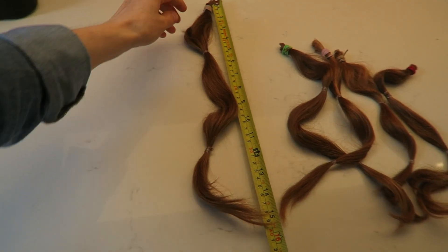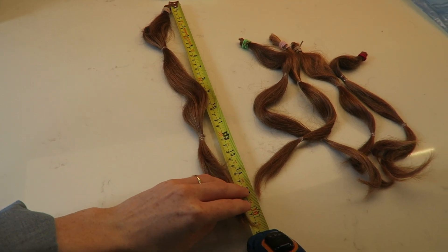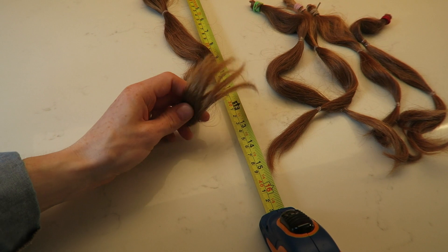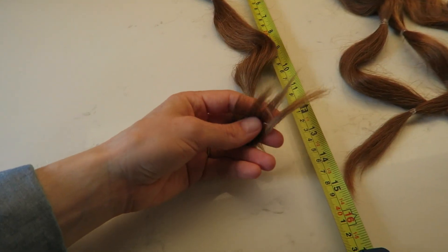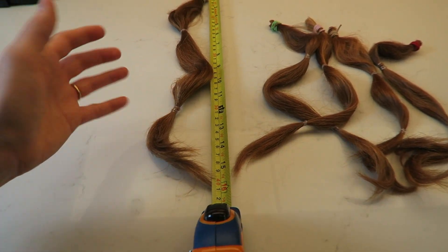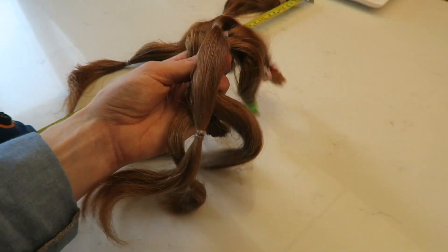I can also donate this to the Little Princess Trust, so you measure the longest one — wow, that's quite a bit of hair. I appreciate it's kind of hard without two hands to hold this, but when it's straightened out it does come down to 16 inches. I appreciate the ends aren't wonderful — they aren't split, but they weren't conditioned, as it says to either wash out or not use conditioner.